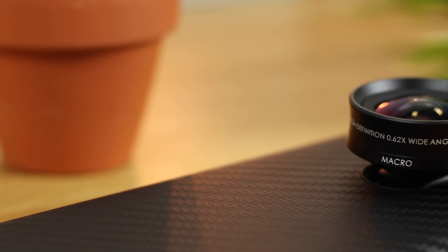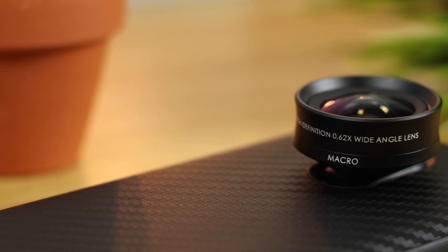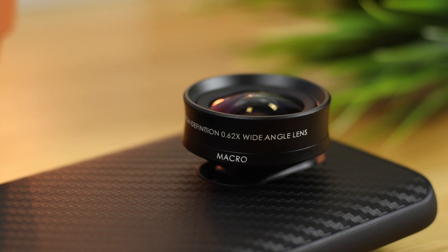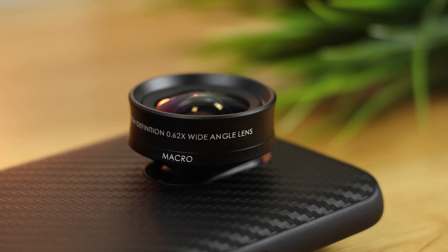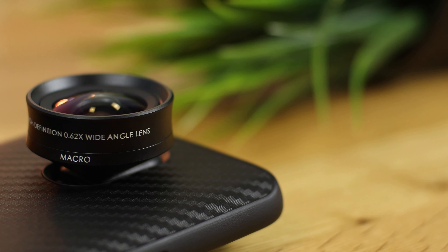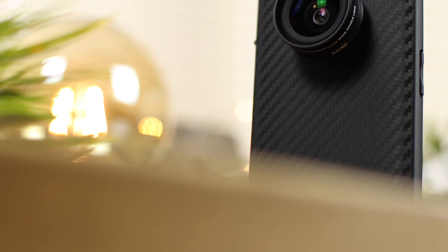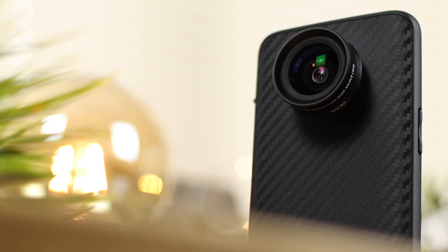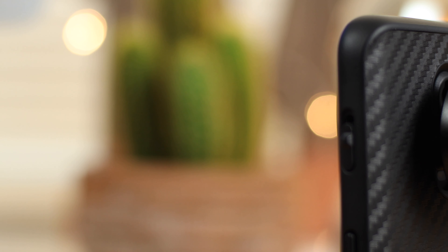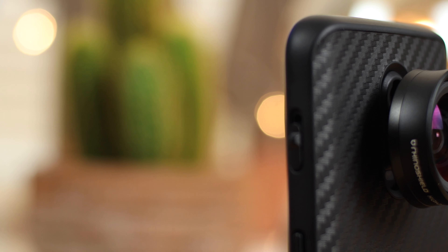Big thanks to RhinoShield for sending out all of these products and helping out with the giveaway. I'm going to link their YouTube and also their page down below, so if you want to purchase any cases or lenses that'll be the first link in the description. If you enjoyed this video, be sure to give it a thumbs up and comment anything you want to know about the cases. Don't forget the giveaway — I'll be announcing the winner in around a month's time. If you're not already subscribed, now's a great time to do so, as I'm going to be doing a ton more giveaways moving forward.